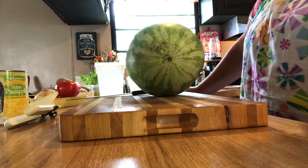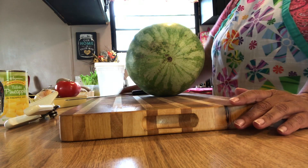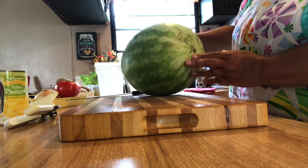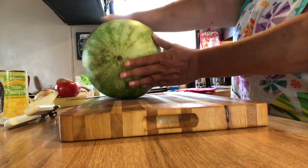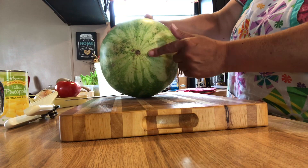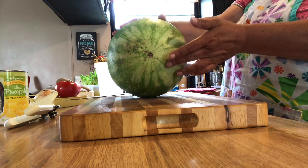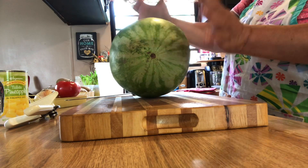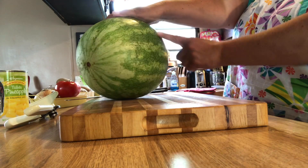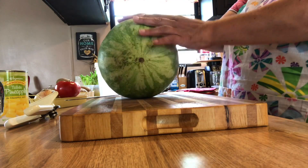Hi guys, it's Debbie from What's Mama Cooking For Us, and I'm going to show you how to cut up a watermelon and how to pick one. They say you should look for a spot that has a yellowish-brown patch. I've had this one for about three weeks. You should also look for big spaces between the stripes, and it should be heavy for its size.